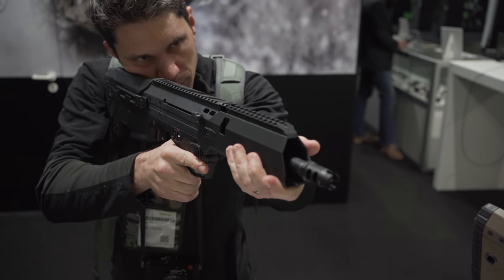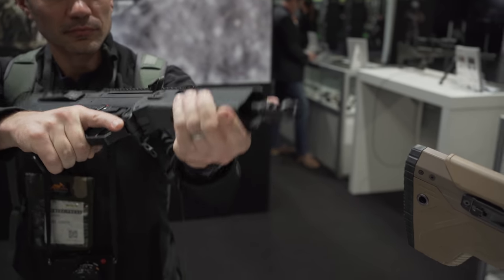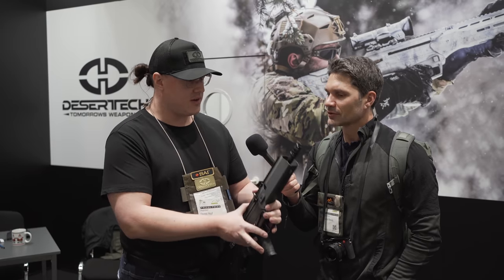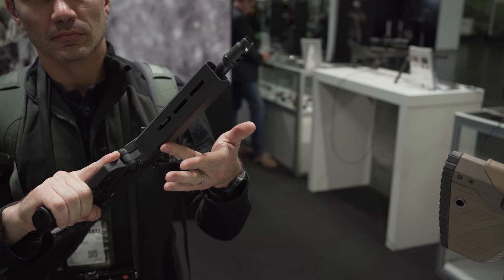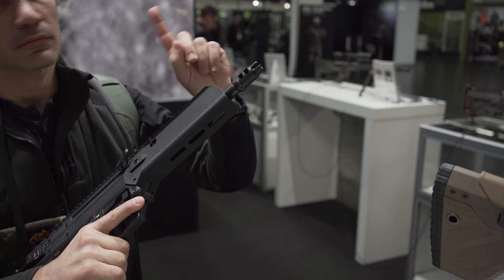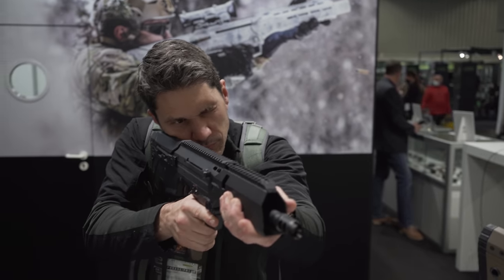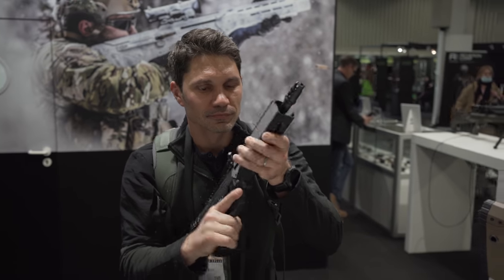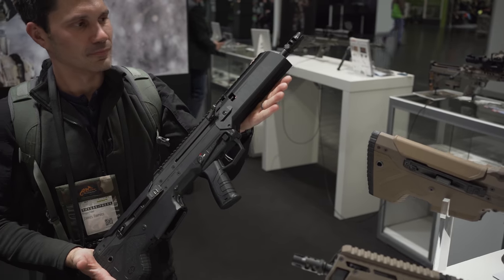Could you theoretically put Picatinny rails on the three o'clock and nine o'clock sides? Yes, we could, but nobody uses that because suppressors for sports shooters are not allowed in Germany, so there's no reason to put them there. We put M-lock on the bottom because that's no problem — you can see it from the side, so it's totally fine. It's not about the function, it's just about the look. So if you want to mount a pistol grip or a bipod, that's no problem, but you have to get a special permission to use them.